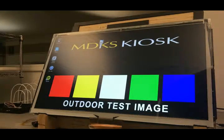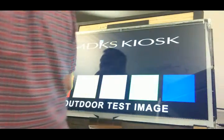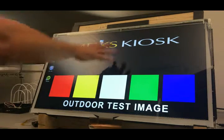Hey guys, this is Kelly Small, owner of MDKS and Clearbond Displays. We're in the bonding department and we're looking at the PCAP here.